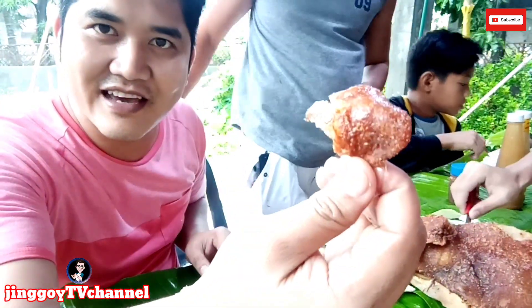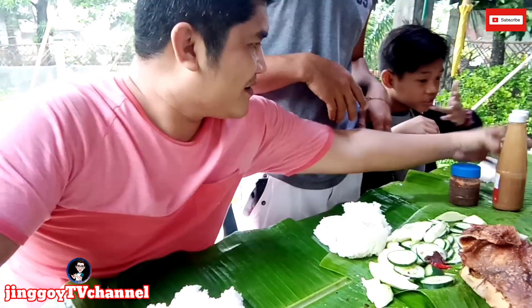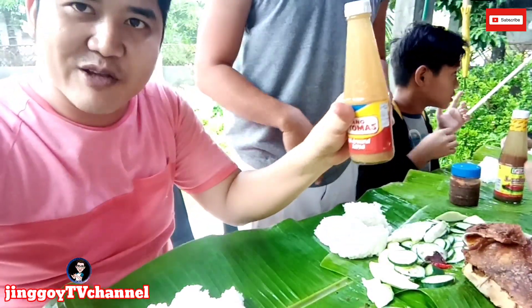Tenga. Ayan, ito. Okay eto mga katropes, may bisita tayo — si Mang Tomas.